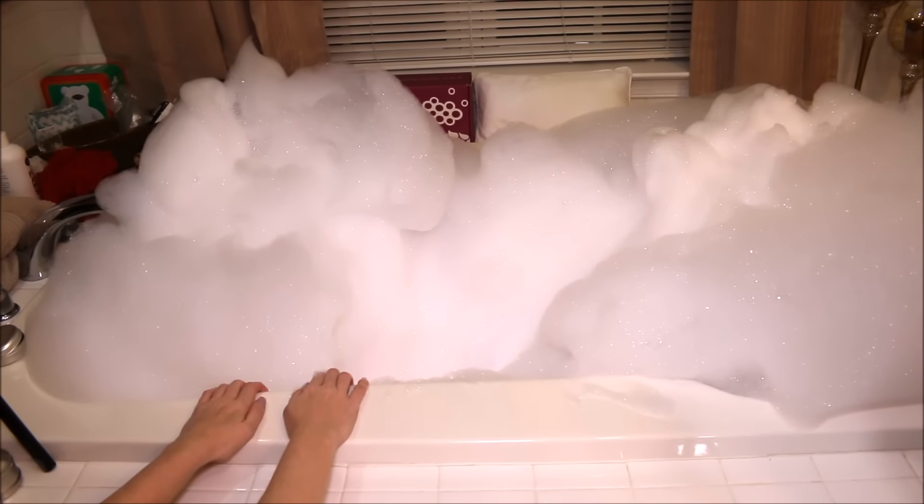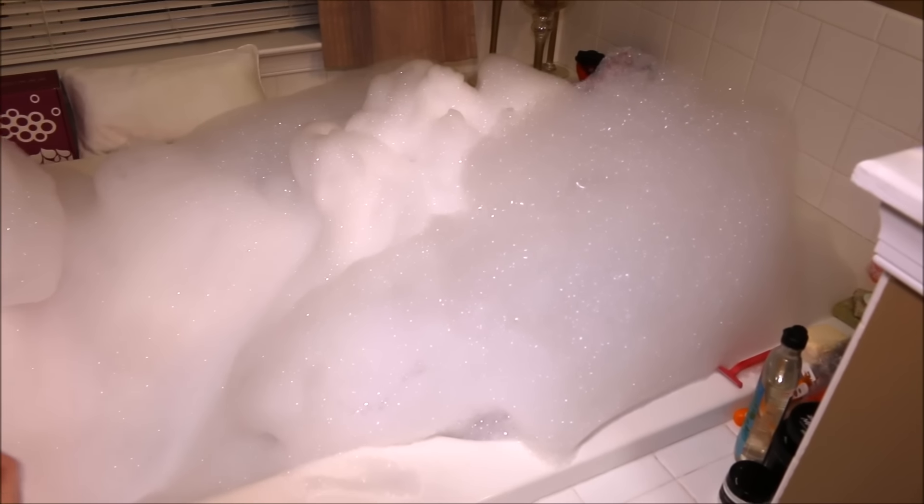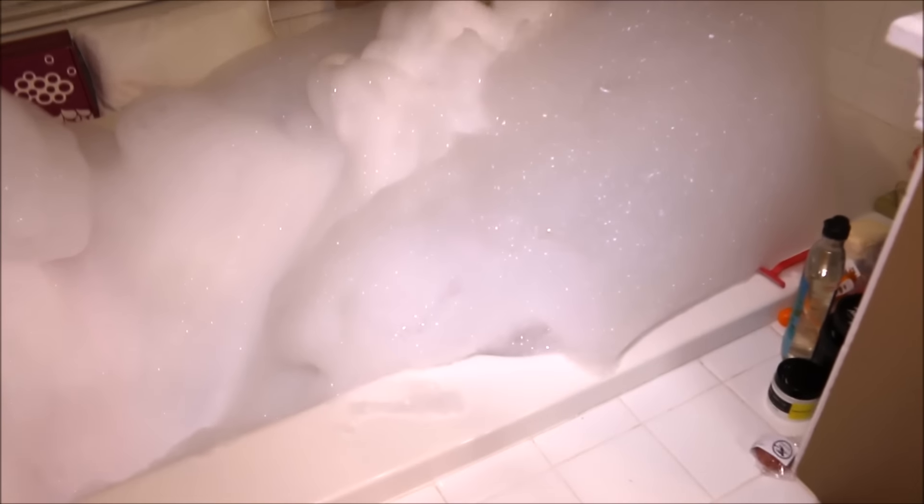All right, I'm going to get my bubbles made and I will be back. So these are the bubbles that the Ultraviolet Bubble Bar made. In all honesty, we could have made more, but I wouldn't be able to get in the tub. I'm going to have a hard time getting in as it is, but this could have made so many more bubbles — tons and tons of bubbles.